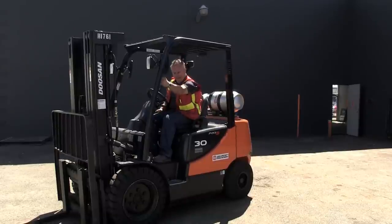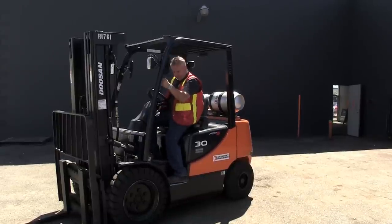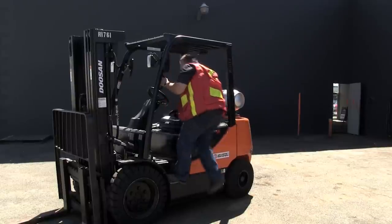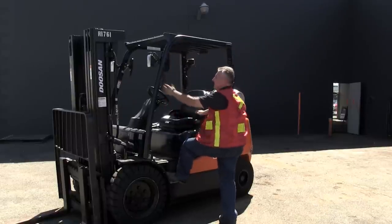Left hand on the handhold, foot in the step — there are two right there — and as I get off, this hand basically falls on the third point right there and I step off the machine while facing it.